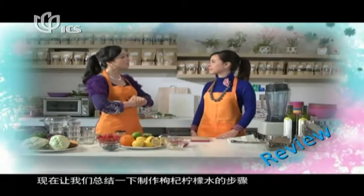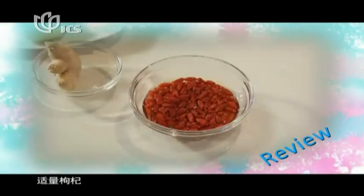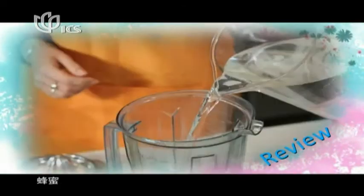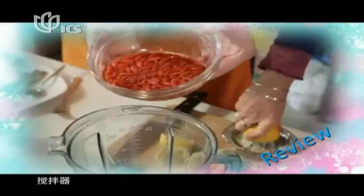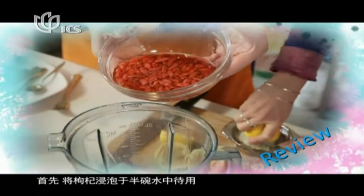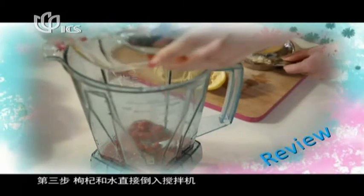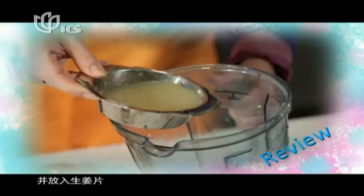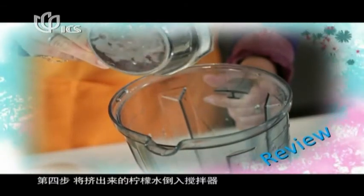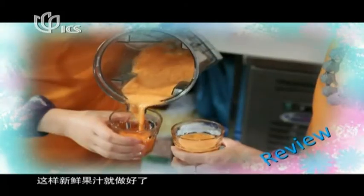Now let's review the steps in making goji berry and lemon juice. The ingredients include two lemons, some goji berries, honey, an appropriate amount of hot water, a few cubes of ginger, and a blender. First, soak the goji berries in about half a bowl of water. Second, slice the lemon and squeeze the juice out. Third, put the goji berries and water mix into the blender along with two or three teaspoons of honey and throw in the ginger. Last, pour a squeeze of lemon juice into the blender, then pour in warm water and begin to mix. Now your fresh drink is complete.